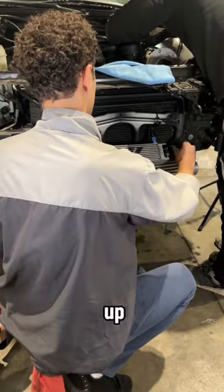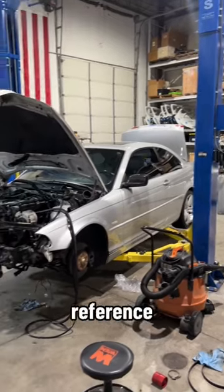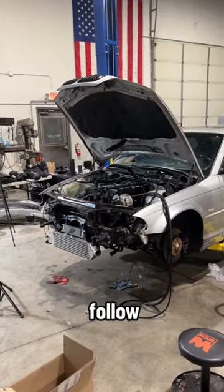Lastly, I mocked up a temporary intercooler just so that I could route the charge pipes and have a reference. Drop a like and hit that follow button to keep up with the build.